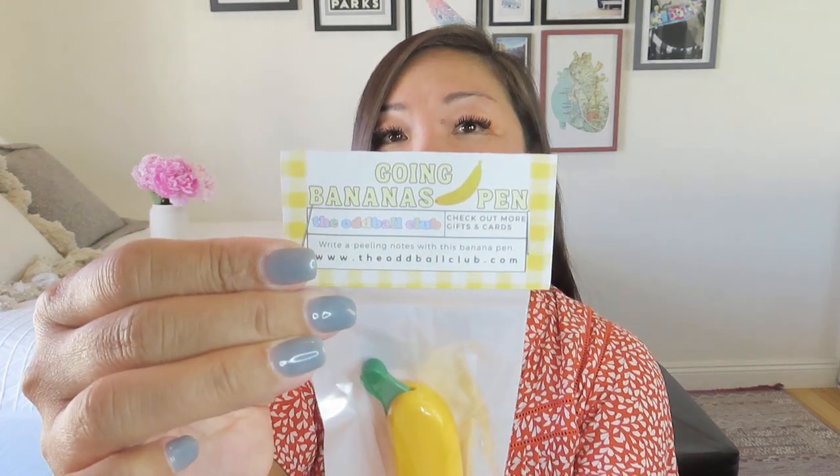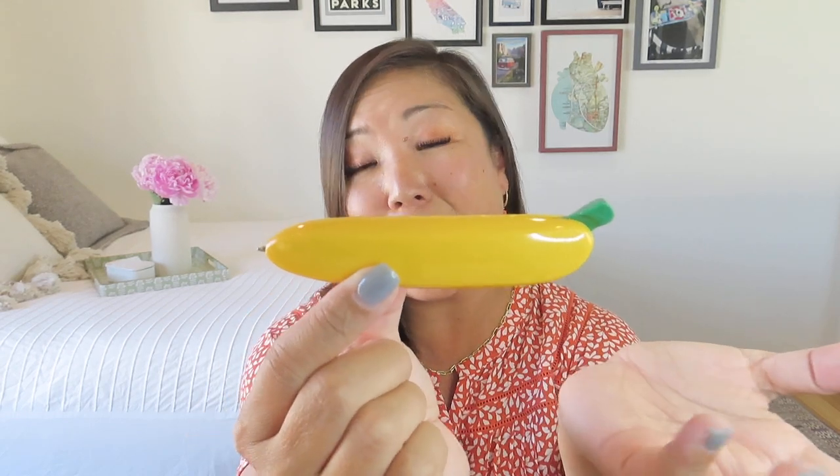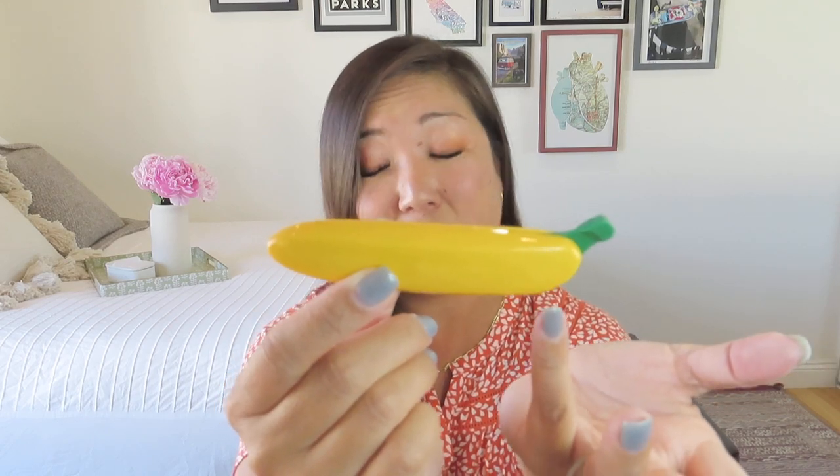We also have a banana pen — the 'going banana pen.' It says 'write appealing notes with this banana pen.' She does really cute packaging. It opens at the bottom. I do love me a banana theme — we had a fun banana in our My Paper Box box as well. There's the little stem. It feels like it needs a little more curve to be a banana — it looks like a zucchini squash or something. But I'm into it. I'm going to say it's my yellow zucchini pen instead of banana pen. It says 'this pen looks just like a banana and it writes like a dream — be sure to add a little fun to your workday with it.' Really really cute.